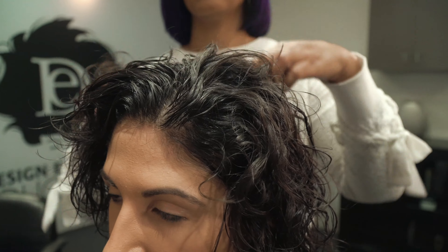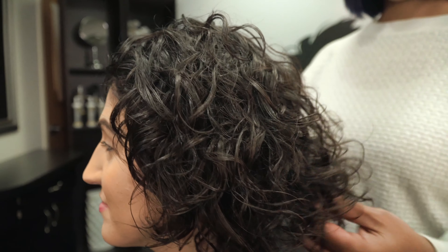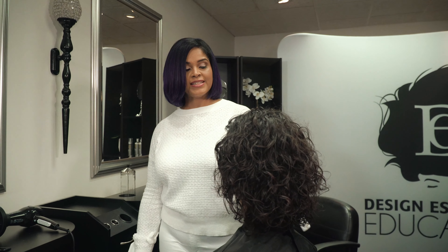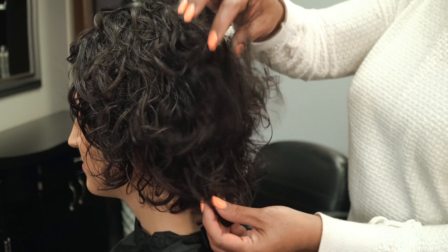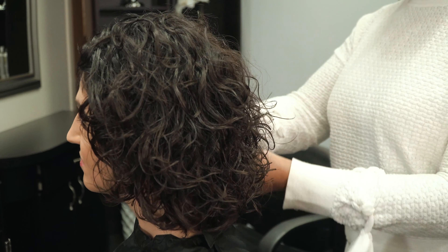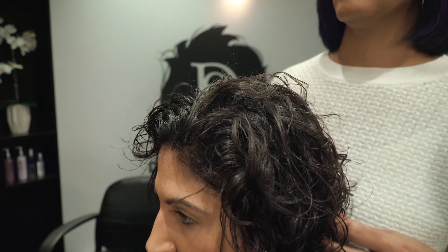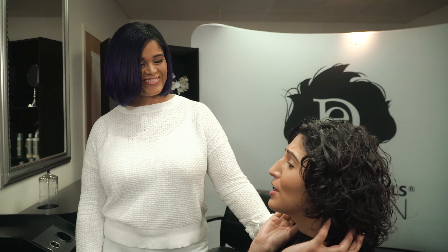We're going to go over what you told me: you had a lot of straightening, pressing, and blow drying because of your career as a model and hair model as well, and you'd like to keep your curl pattern. Using the almond and avocado moisturizing and detangling collection will help bring back the moisture content in your hair, which will help develop and encourage your curls. Thank you — it already looks a lot better.